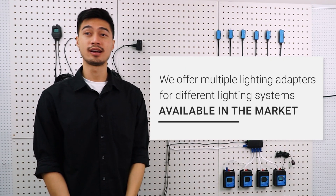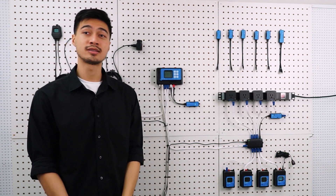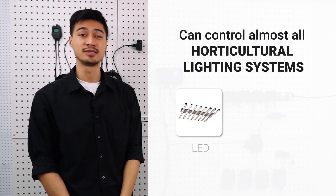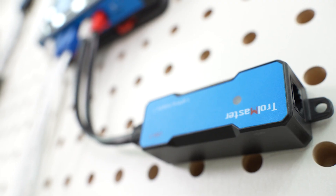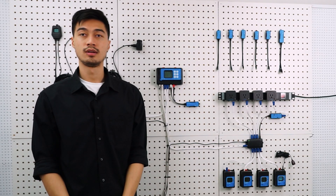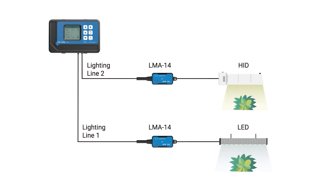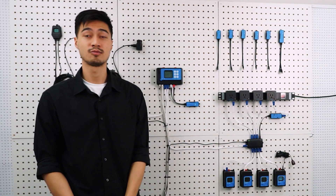Trollmaster offers a series of lighting adapters for different lighting systems available on the market. When used with the right Trollmaster LMA lighting adapters, the HydroX system can control almost all horticultural lighting systems, LED or HID. Remember, you should never connect your lights directly to the controller — an LMA lighting adapter is necessary for light control. There are two ports on the bottom of the main controller for lighting control. The two separate channels allow you to run and control two different light schedules at the same time, and you'll need two LMA lighting adapters in this case, one for each system.